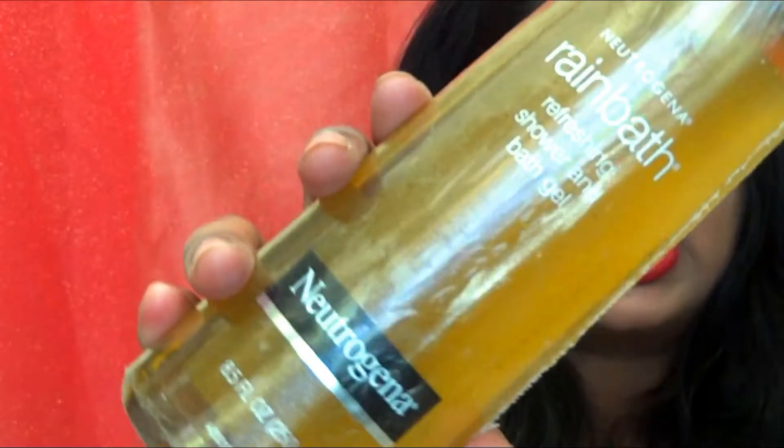I ordered Neutrogena sunscreen in a small and a bigger one, but those items are still not shipped or packed from Nykaa. However, I did receive the free product that came with the Neutrogena order — you get a free body wash if you place a certain amount. It's a refreshing citro bath gel with no fragrance listed. Those are the skincare products I've got from Nykaa.